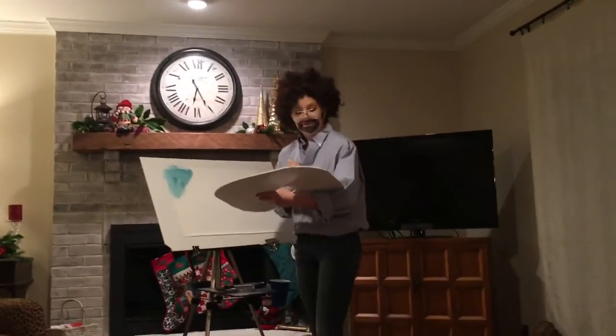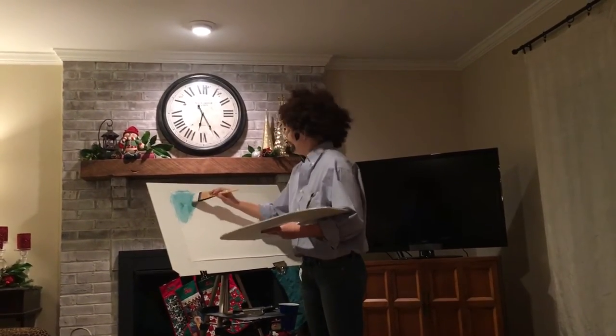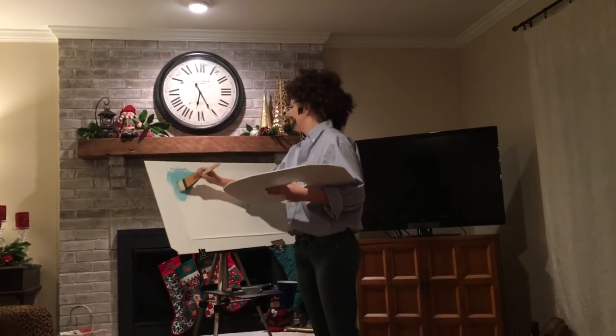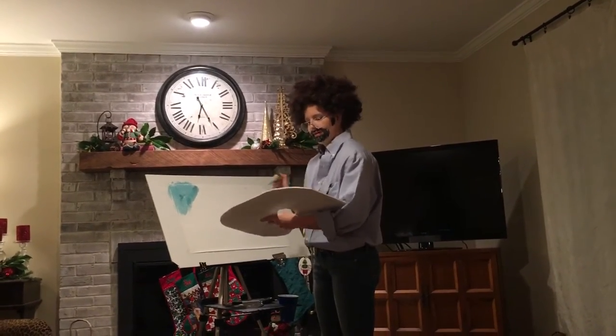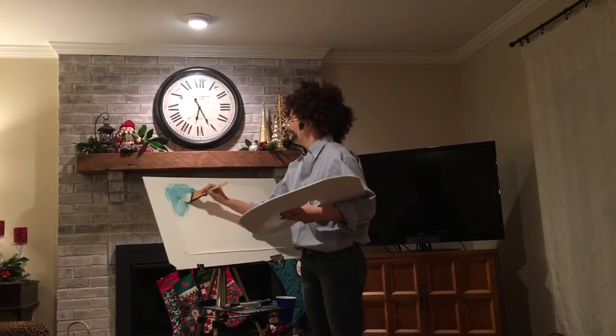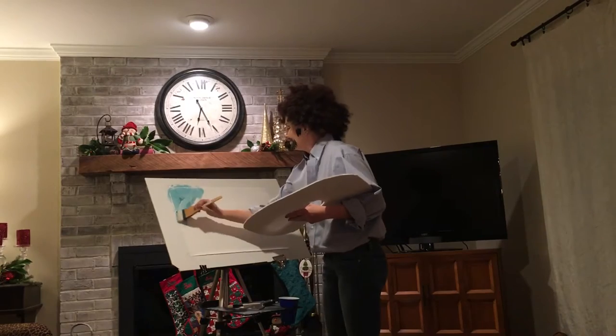It's like my father always used to say: if you just believe, you can do it. Anything you set your heart to, anything you set your mind to. Give it a little bit more titanium white right there in the clouds. Just wiggle it around.